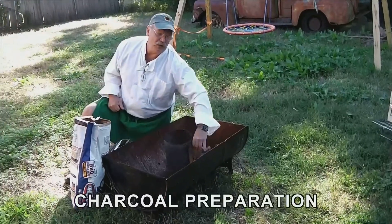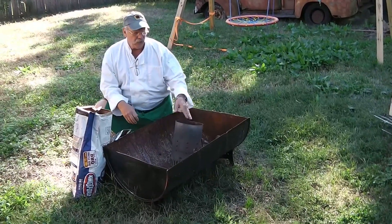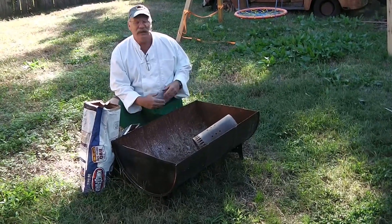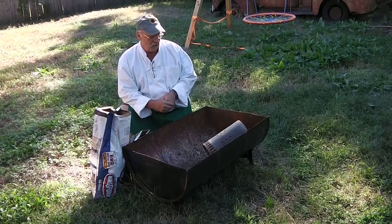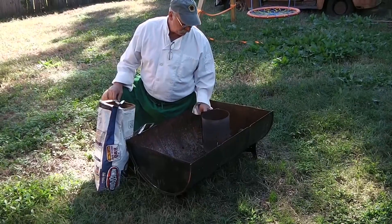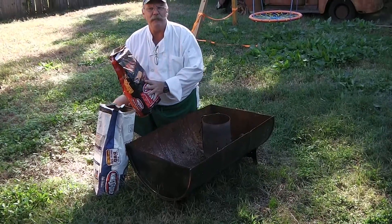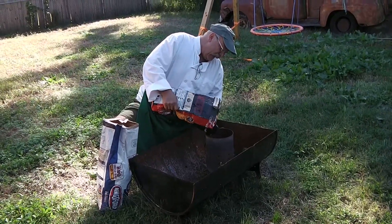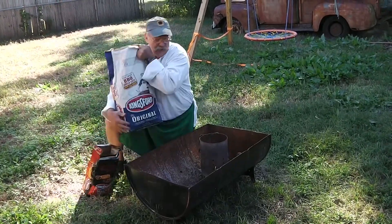We're going to show you how to cook with charcoal today. One of the things you can do with charcoal is cook at a campsite in a fire pit that's already there. What we like to do is use one of these chimneys to start our charcoal. A little secret is to buy a small bag of match light — just put six or seven pieces in the bottom and then put the cheaper charcoal on top.